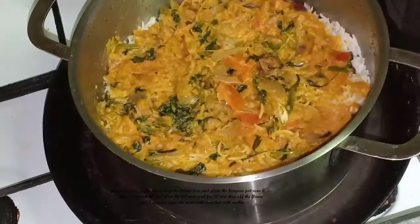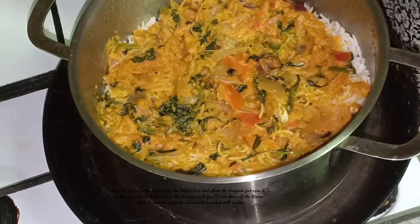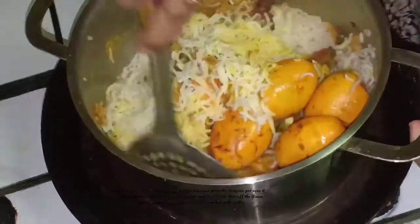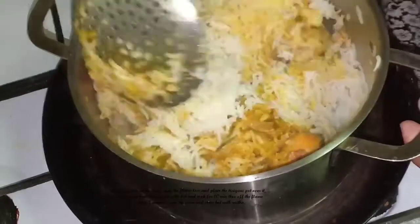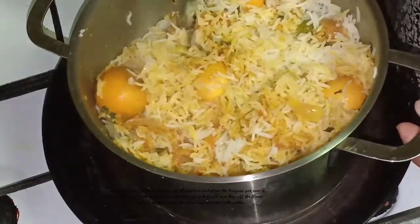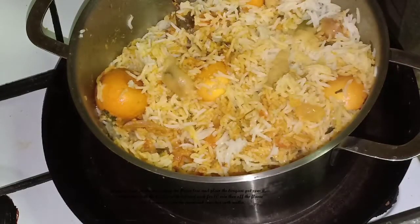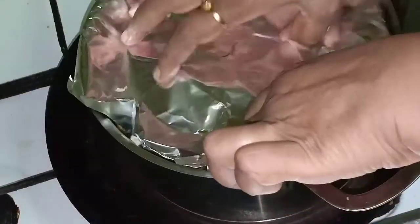Now add a pan. Then add the biryani. Add the egg to the rice. Mix or add 1 spoon of vinegar. Add salt in order on the rice.